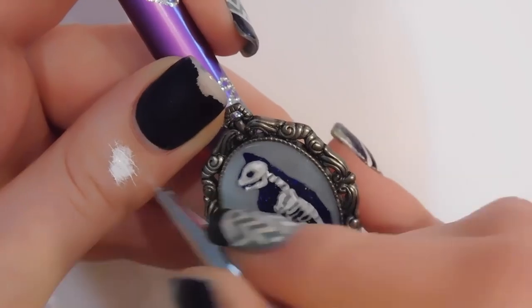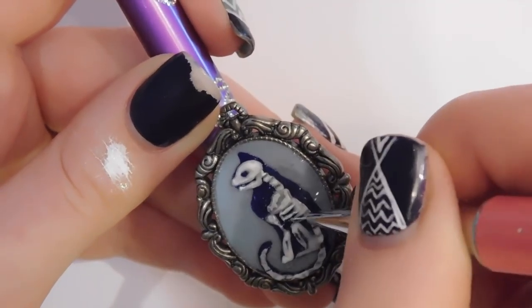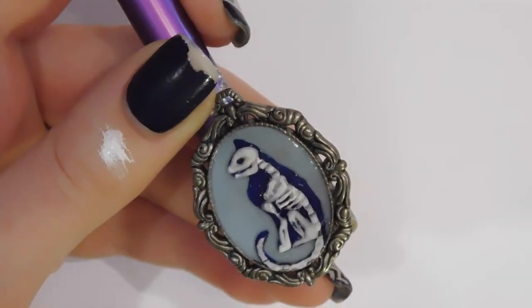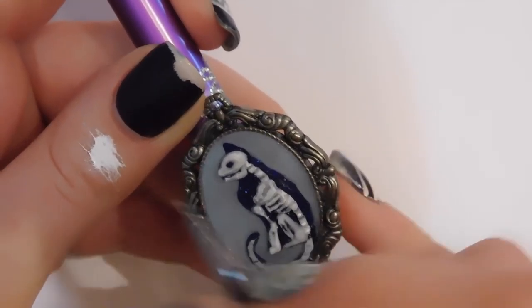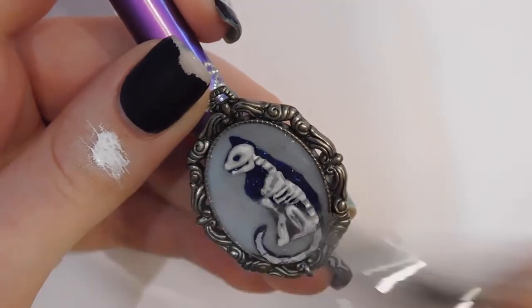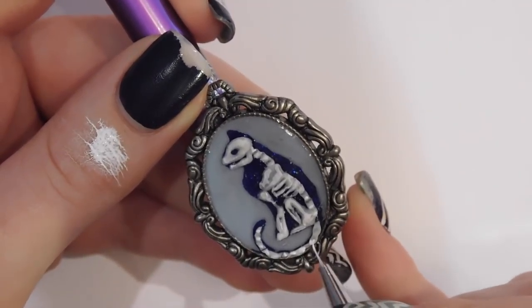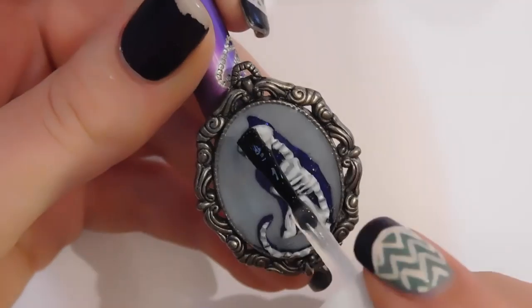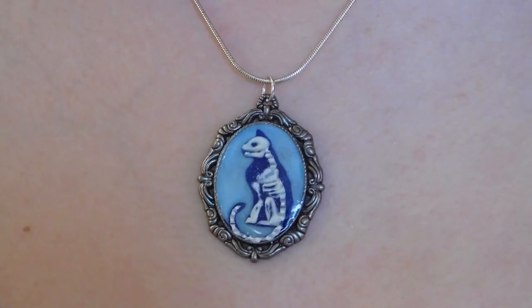Now I'm going to take diluted white paint — I just dip my brush that's covered in white paint into a little cup of water, and I like to blend stuff on my thumb. I'm just going to wash over most of the 3D stuff to make it a little bit brighter so it shows up better. When you do a wash like this, it isn't going to cover each part entirely. You're just going to highlight each bone about halfway — highlight the higher parts and that's going to make the 3D even more obvious.